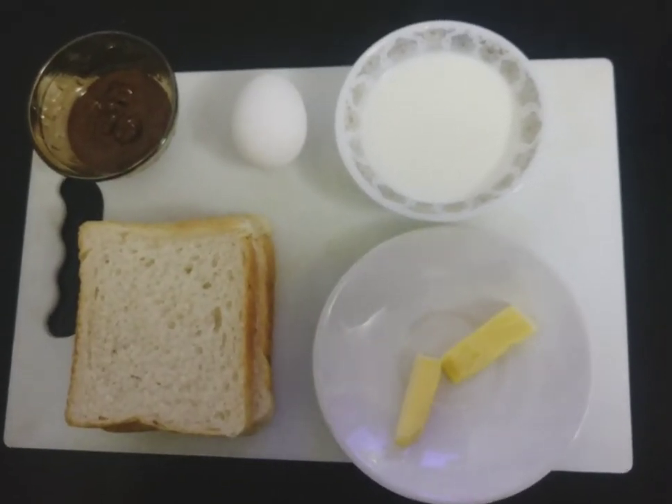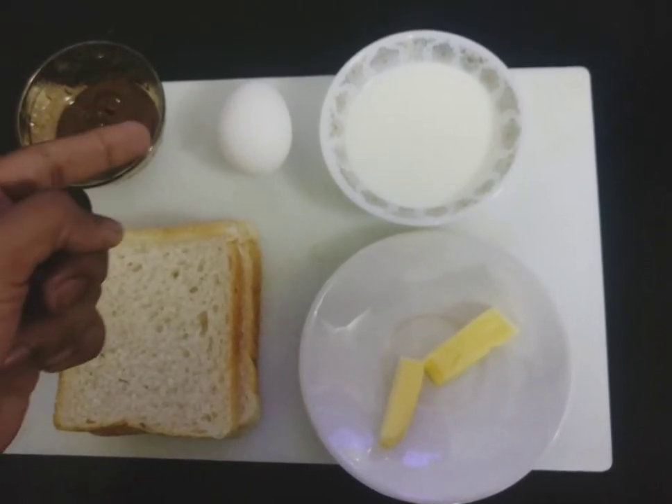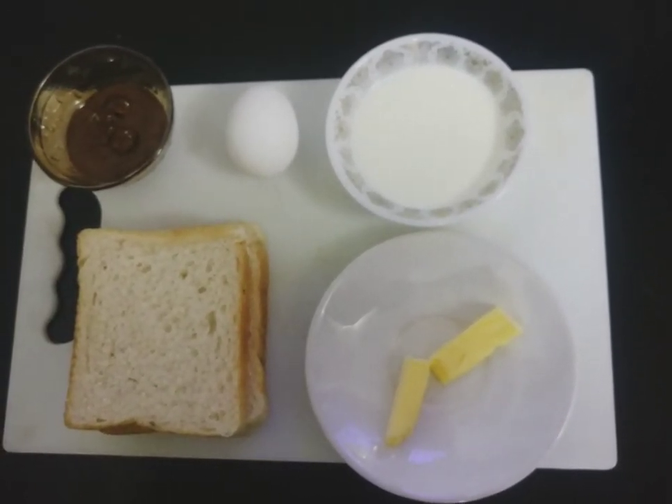These are the ingredients for the recipe: Bread, Nutella, Egg, Milk and Butter.